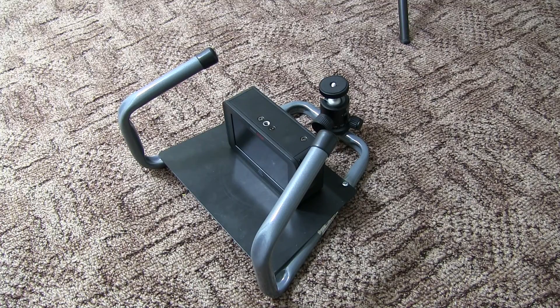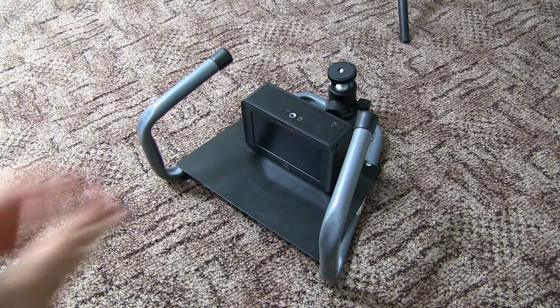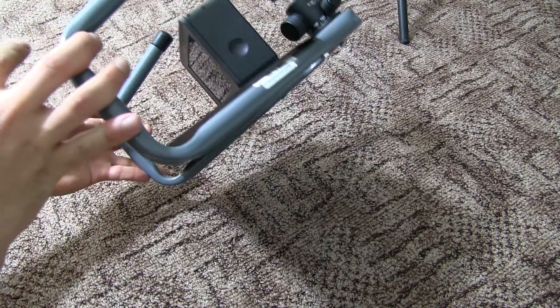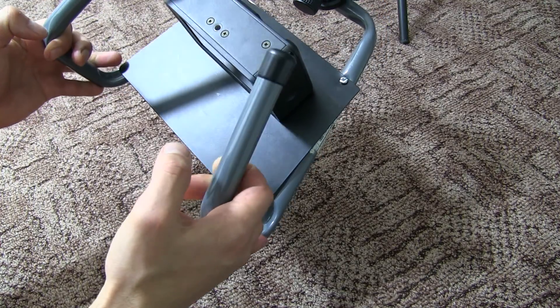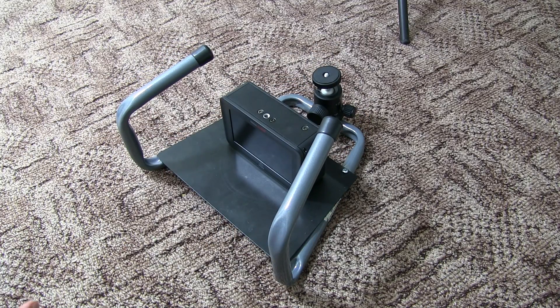Hello everyone. I just wanted to quickly share this little idea that I had today. It's a DIY sort of rake or cage — whatever you want to call it — that I built for my Sony A7S and the Ninja Blade, and other bits that I'll talk about in a minute.